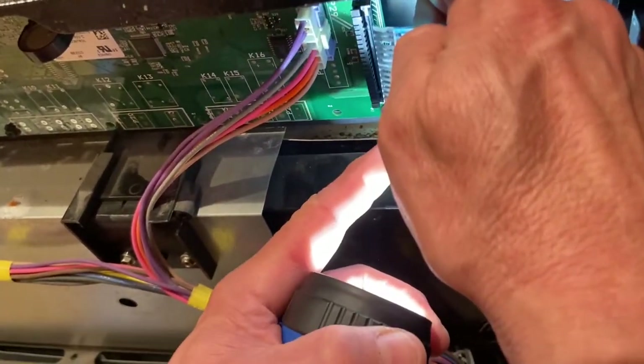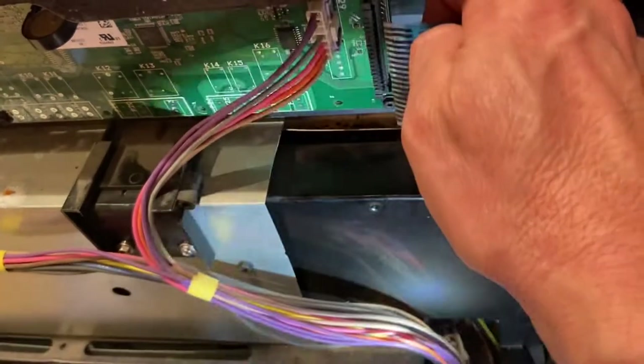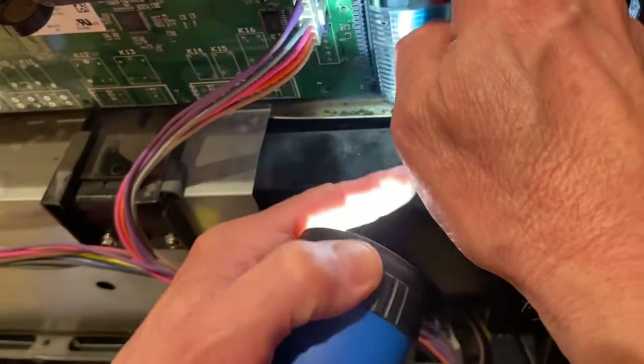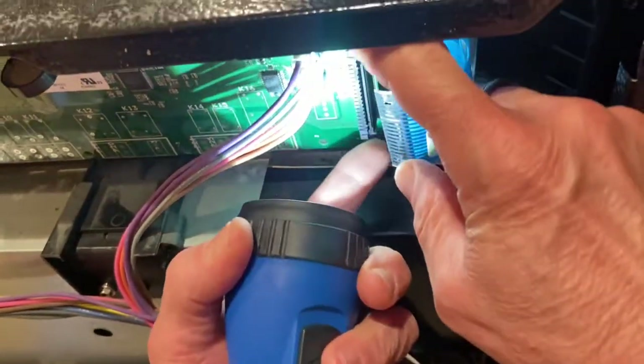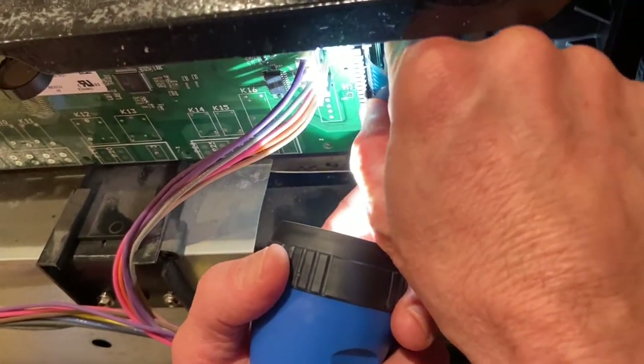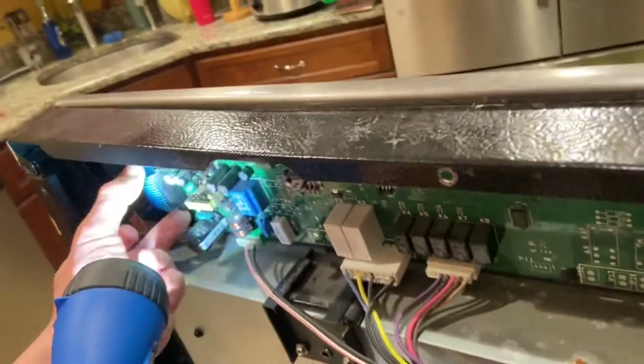All I did was take a scissor and cut off about a sixteenth of an inch - just cut straight across nice and straight, so all the little contacts go all the way to the end. Then you basically just fit it back in nice and even and click it back in.